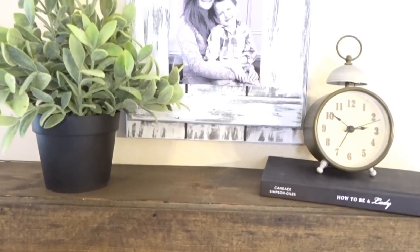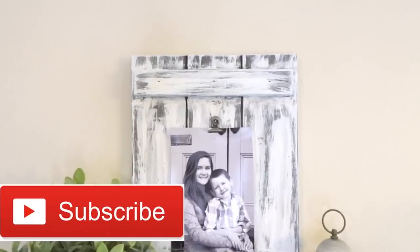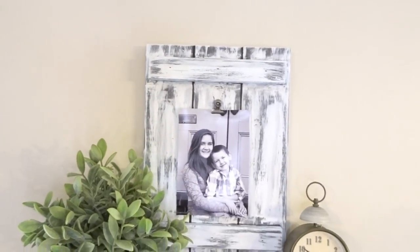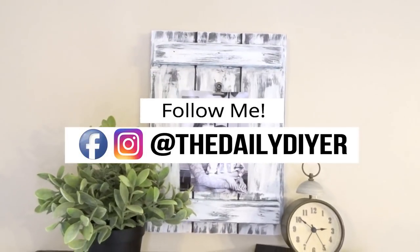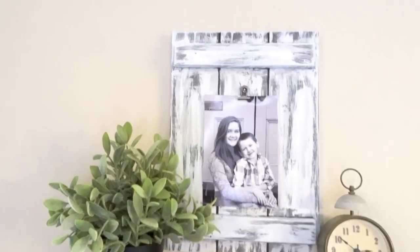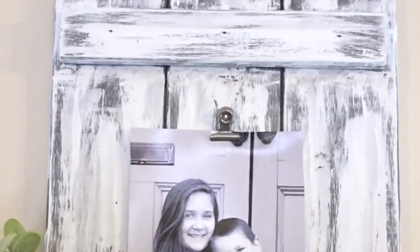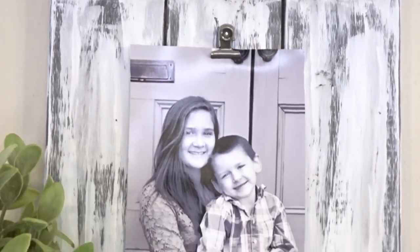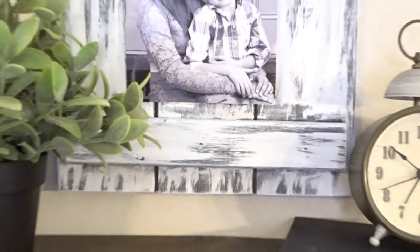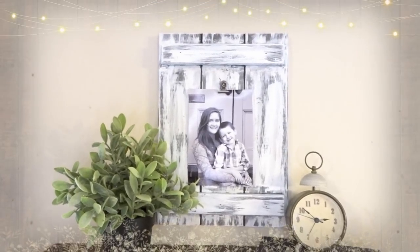I hope this video inspired you. If it did, give it a thumbs up and hit that subscribe button. I do DIY tutorials every Monday, Wednesday, and Friday. Make sure to check out the description box below where you can find links to all my social media, or follow me on Facebook and Instagram for behind-the-scenes and sneak peeks of upcoming projects. Leave me a comment below — where would you put this project in your home? Would you put it in the entry, in the bedroom? I'd love to know. Thanks so much for watching, I'll see you in my next tutorial. Bye guys!